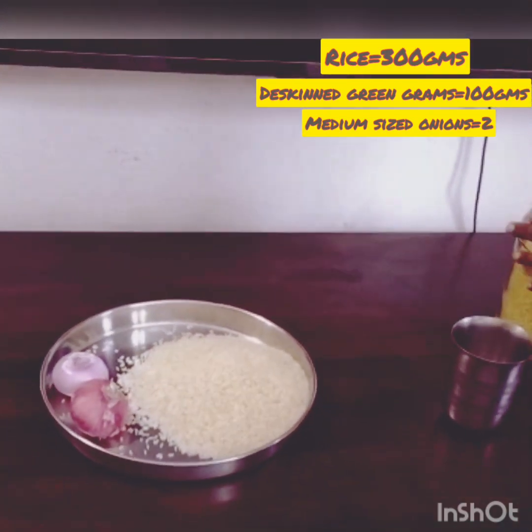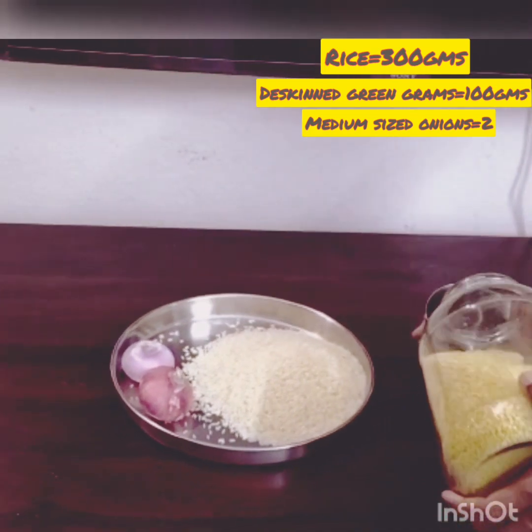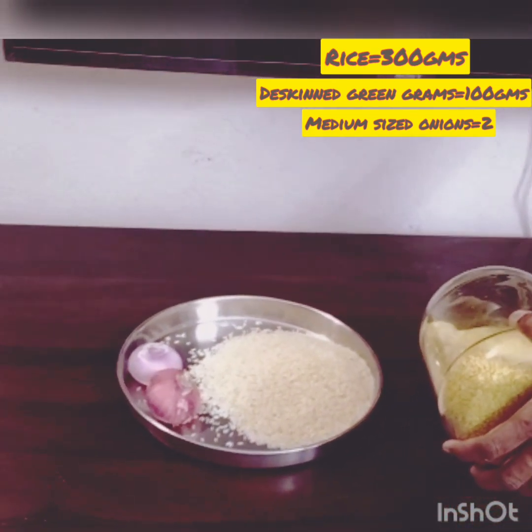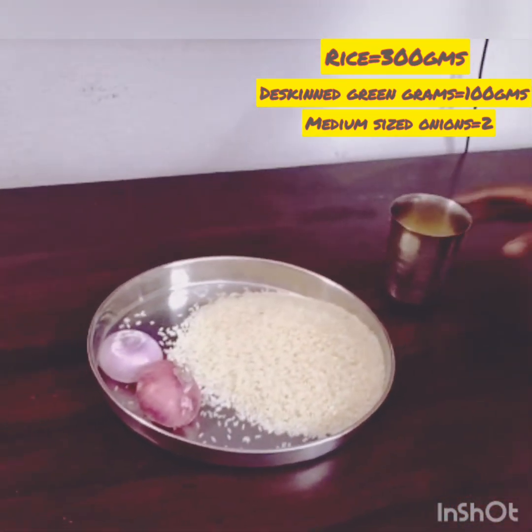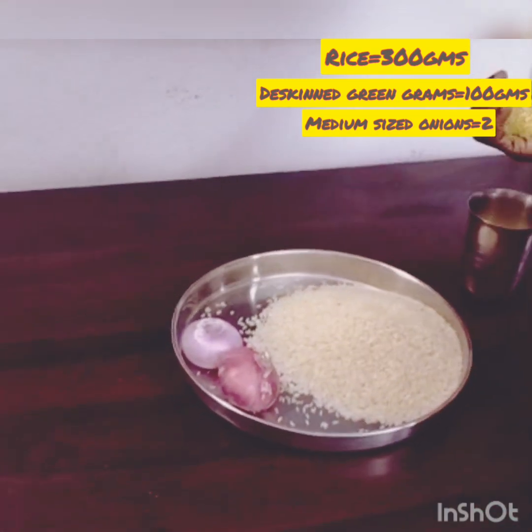Now I am going to show you how we prepare Khichdi in Hyderabad. I am going to take ingredients necessary for 3 persons. I have taken 2 medium sized onions, 300 grams of rice, and 100 grams of deskinned green grams, that is Moong Dal.